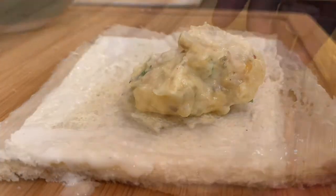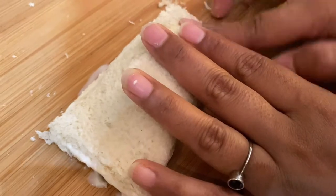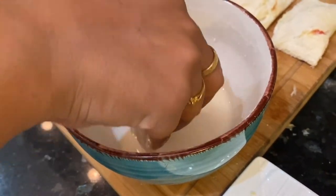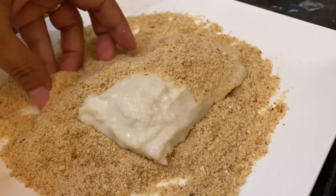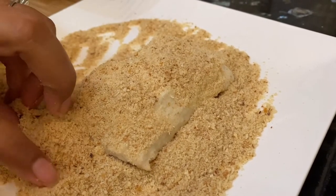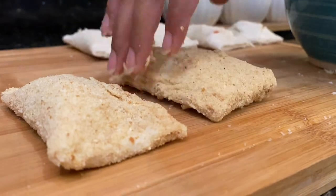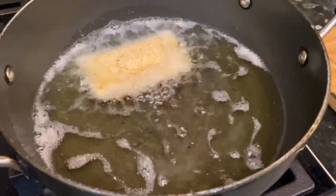We will cover and seal the pockets properly. Then we will coat them in the slurry and then coat them in breadcrumbs. Don't worry — we will prepare the slurry and coat each pocket properly. You can coat them twice if you want, but for me one coat will be enough. This is how we coat each pocket.